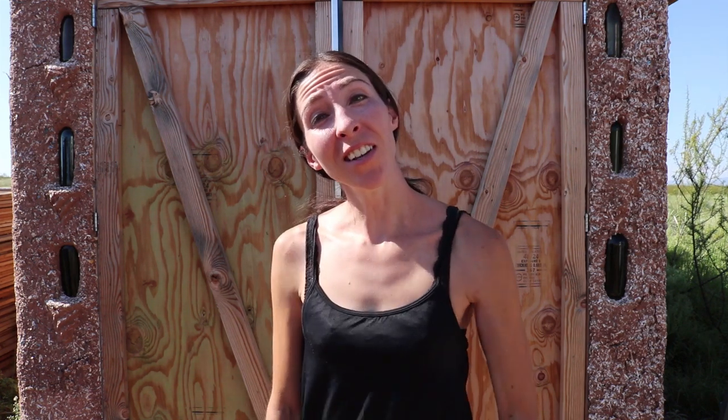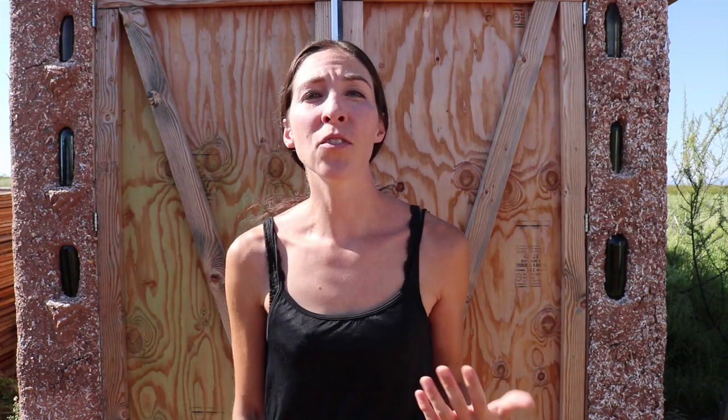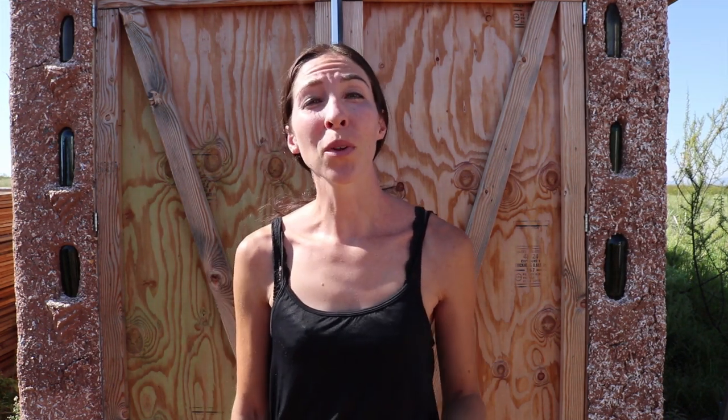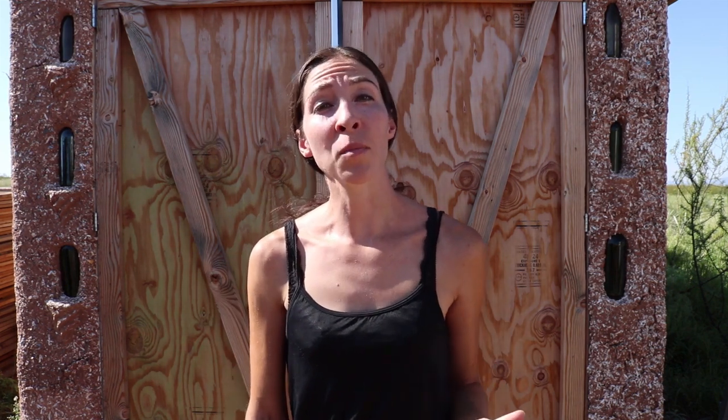How's it going? You're watching the Green Dream Project, this is Jessica, and today I'm working on a project that was started over a year ago. It's right behind me — it's our shed. It's usable, we've been using it for a year, but we really need to be wrapping this project up. While Jim is working on some things on the inside of the shed, I'm working on the outside.